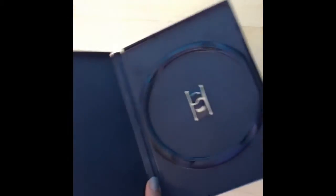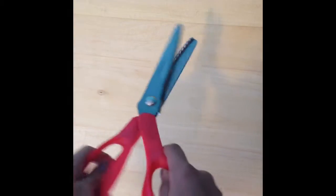For this craft, you will need a DVD case, some pinking shears, some scraps of cloth, and a hot glue gun.